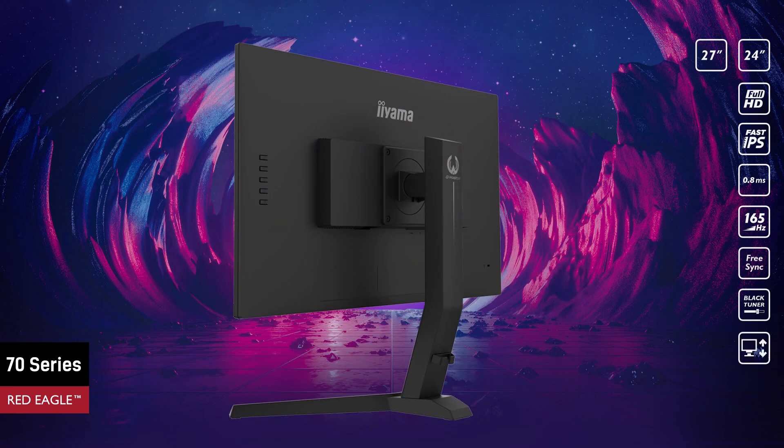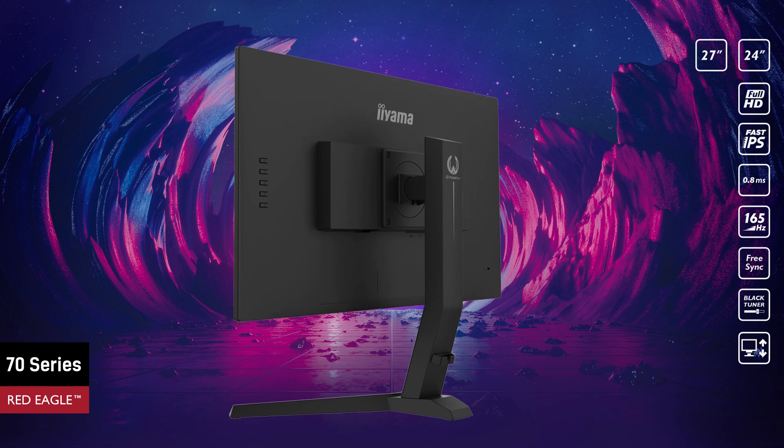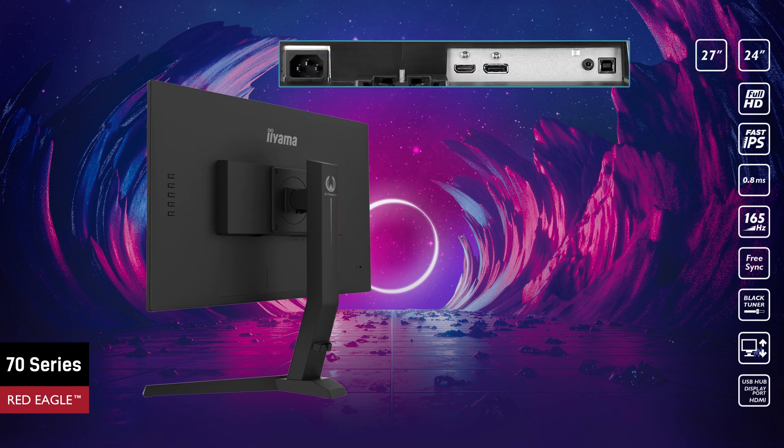The GB versions feature a height-adjustable stand, allowing users to easily adjust the screen position to their preferences. These monitors for gamers are equipped with HDMI and DisplayPort inputs. They also come with a headphone connector and USB hub with charging function.